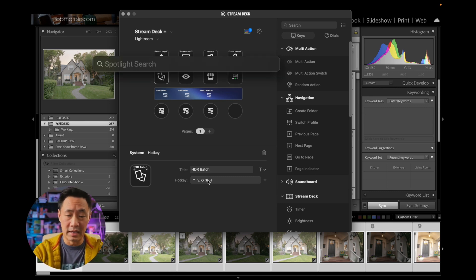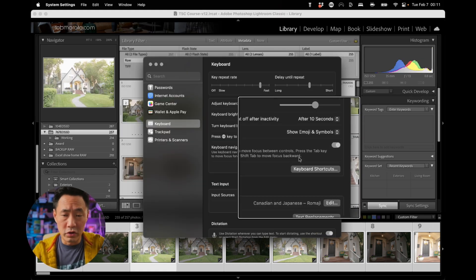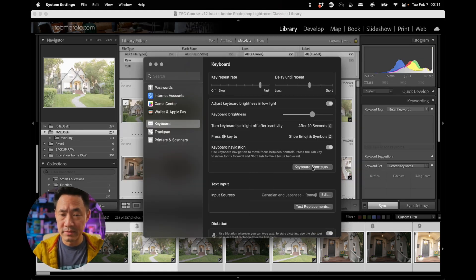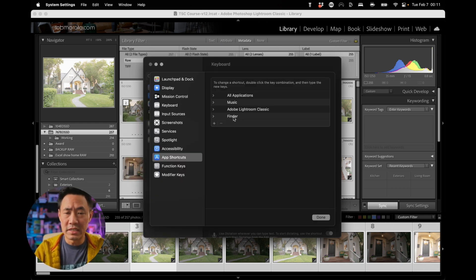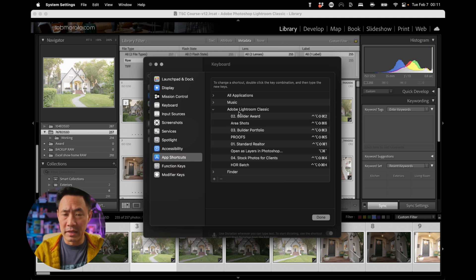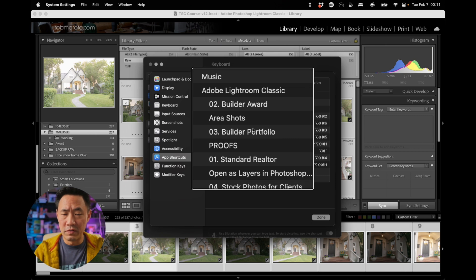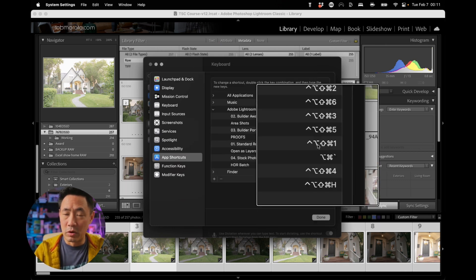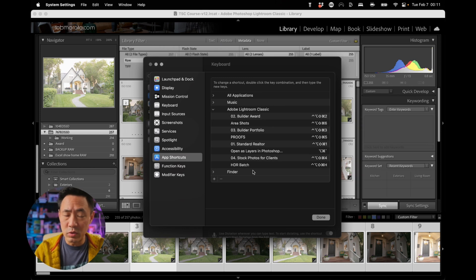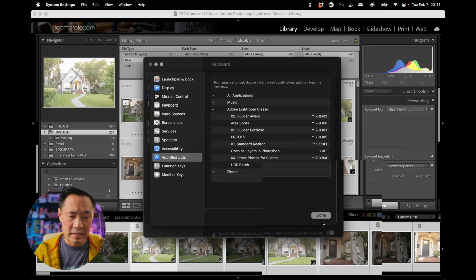Well, the secret to that is within keyboard settings. We're going to go over to keyboard shortcuts, and next we go to app shortcuts. You'll see that I've already got my Lightroom Classic set up so that I've got all of these different things set up with keyboard shortcuts. This last one here says HDR batch, and I've made that shortcut with Control, Option, Command, Shift, H.